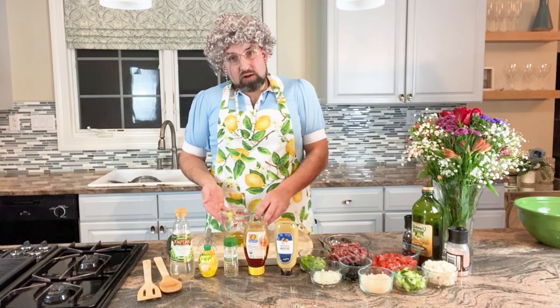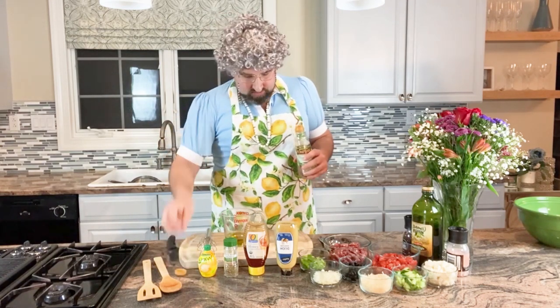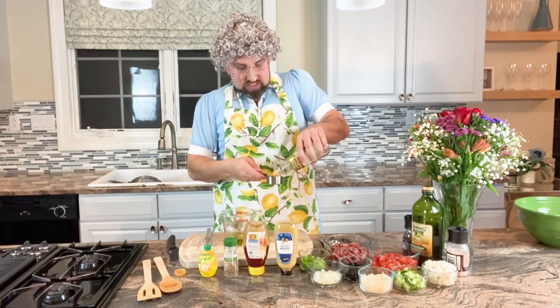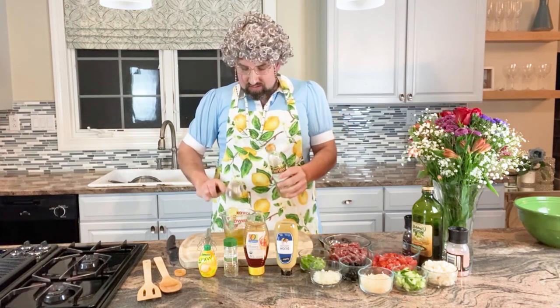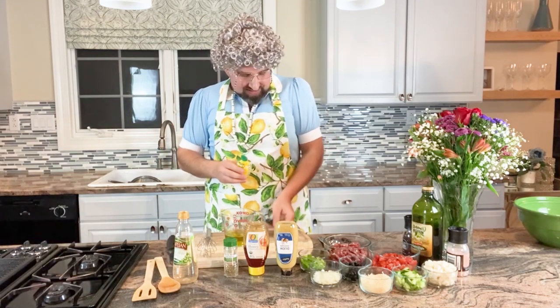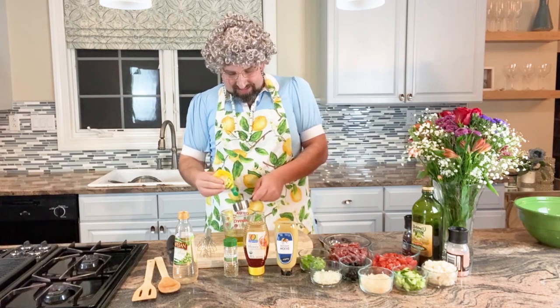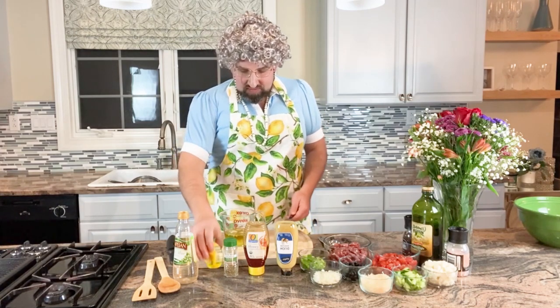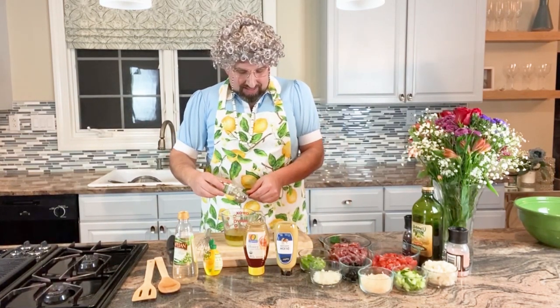So we already put the olive oil into a container. Let's do our white wine vinegar — just put it right in. I can smell that vinegar! Close the nostrils. And the lemon juice — it's going to be so lemony, I love it. Perfect. And our Italian seasoning — I love that in my pasta salad.